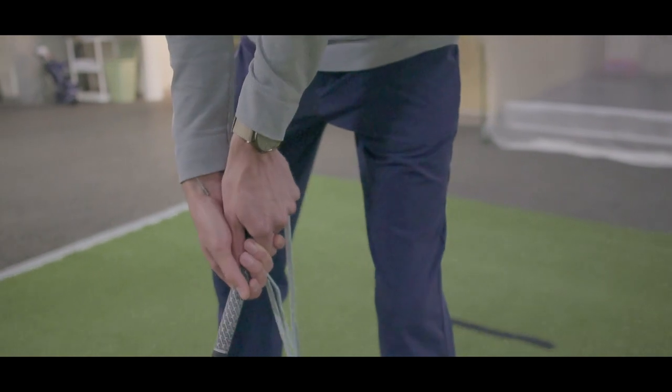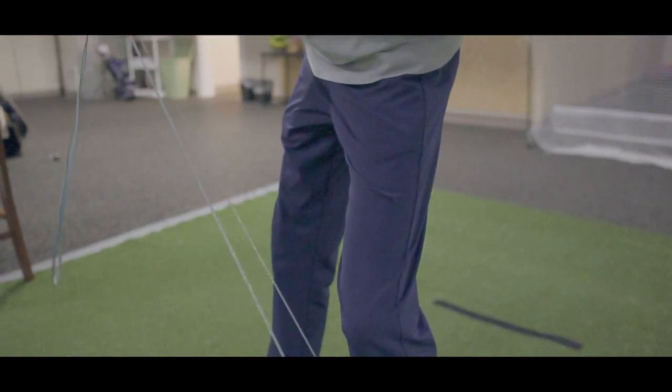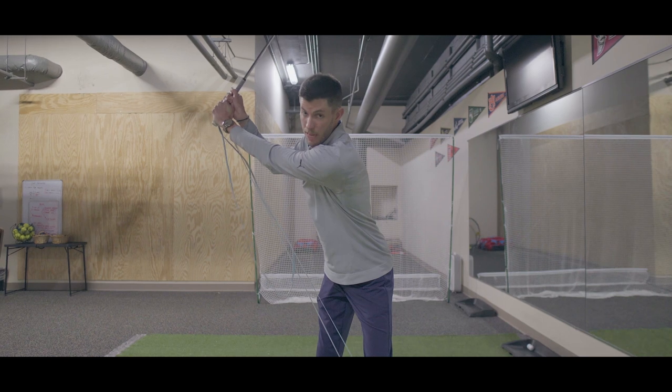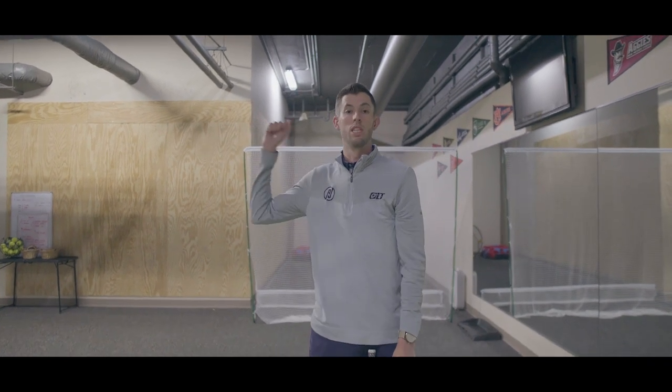Now when I make my backswing, the goal of this is to feel like I'm maintaining width — so my hands aren't collapsing and getting too close to my body. I'm actually having to fight the resistance of the band to maintain width, increasing my rotation at the top of the swing, as well as keeping width so that in transition I give myself a better chance of shallowing the club.